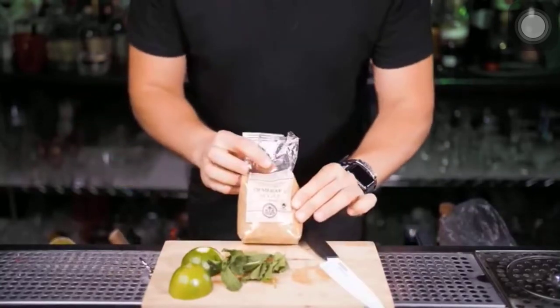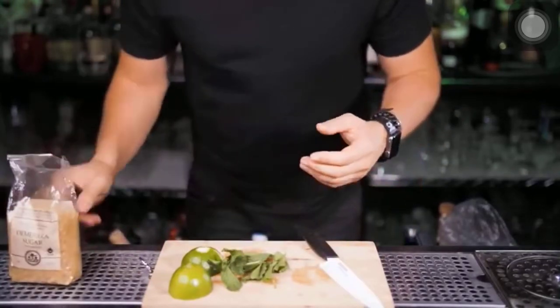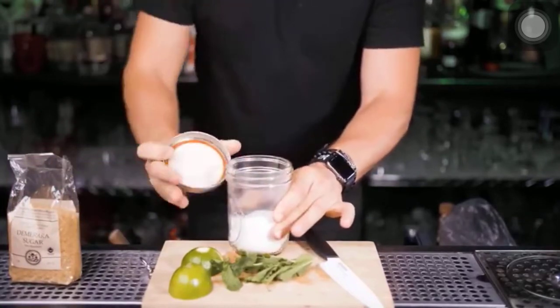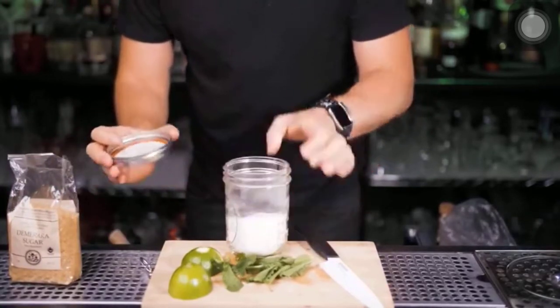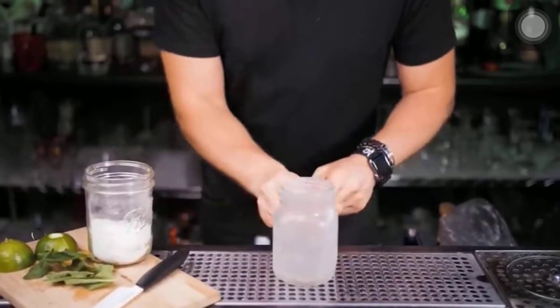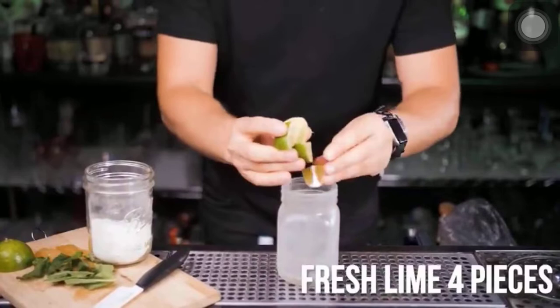Now we need to add sweetener. In Cuba they don't use simple syrup — Demerara sugar is a lot more common to use in Mojito, but I don't think you have it in your kitchen right now, so we're going to use regular sugar. It's a highball and should be served in a tall glass, but remember at home we use whatever we have.